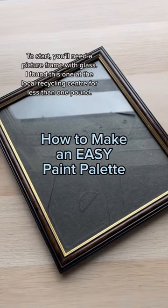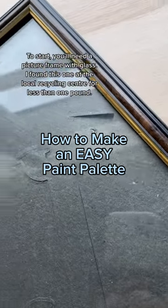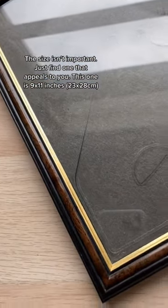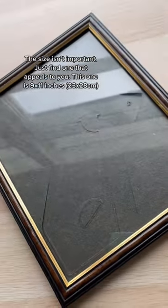To start, you'll need a picture frame with glass. I found this one at the local recycling center for less than one pound. The size isn't important, just find one that appeals to you. This one is 9 by 11 inches.